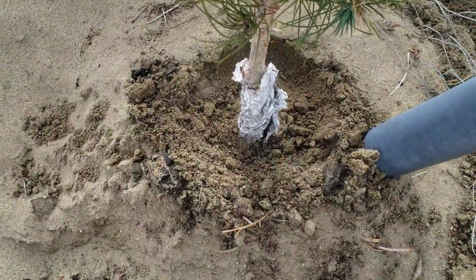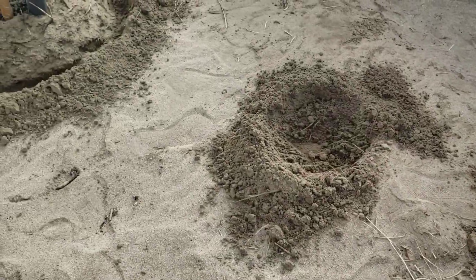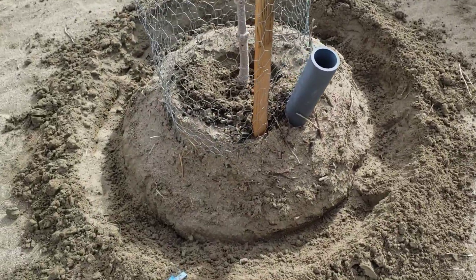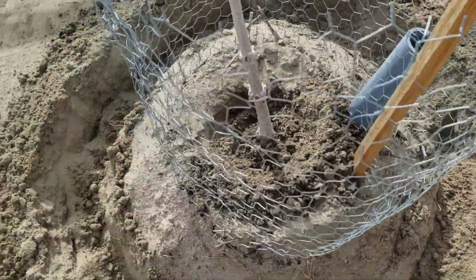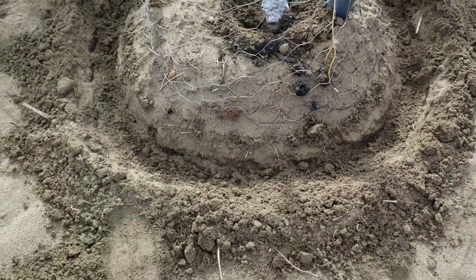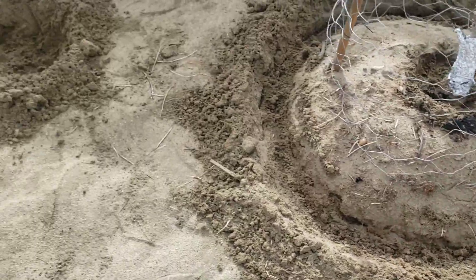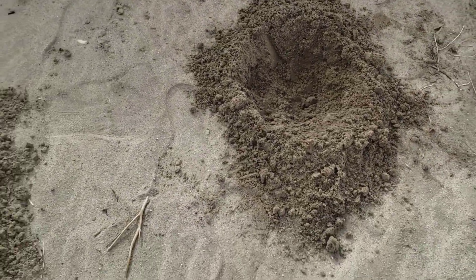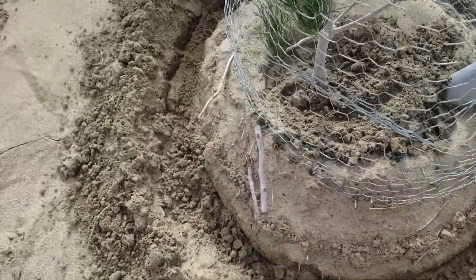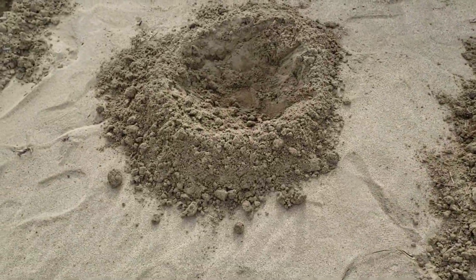We'll take a look at the rest. I dug in the middle as well so rainwater will go directly to the plant. The trench around it means water will fall in there and get soaked in. This is just a sample of what I've done. I'm planning to do the rest of the Eldorica and maybe the rest of the fruit trees, but it's too cold outside so we'll just do this for now as a sample.